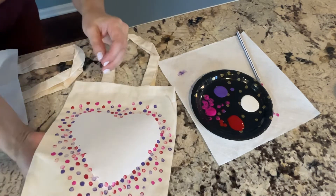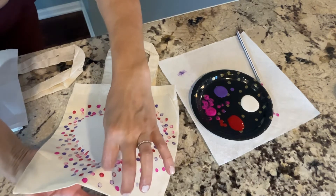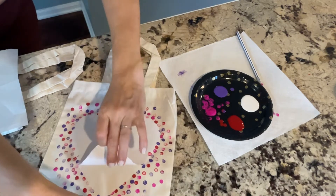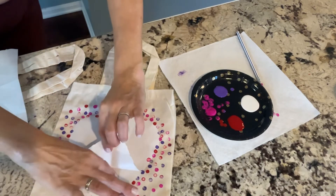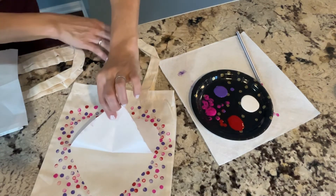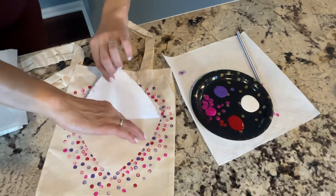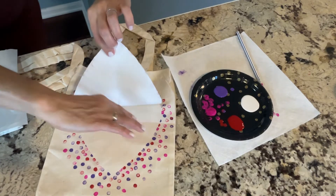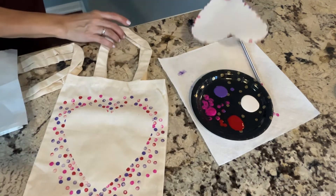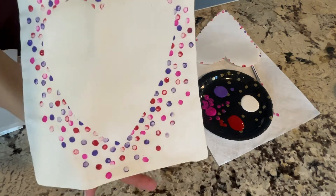Are you ready? Let me be really careful. Slowly pull it off — my paint is still a tiny bit wet. Are you ready? Look at that! Now if you don't see the outline when you're bringing it off, just put it back down. But I tried to go all around. Ta-da! Look at that — I love it! Mine has a little pink, purple, and red.